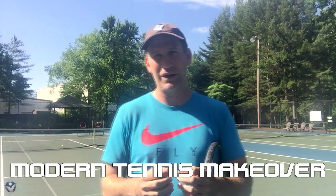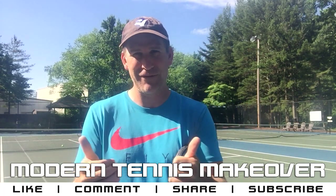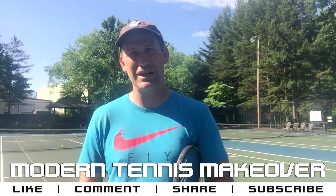Help me grow this channel and give me a like. YouTube likes likes. I like likes. It makes me feel good. Comment, ask any questions you have. If you've got a request for another video, I'd love to hear it.